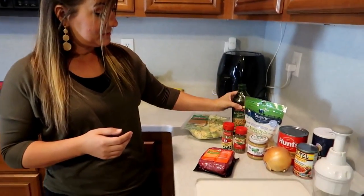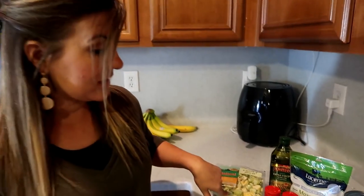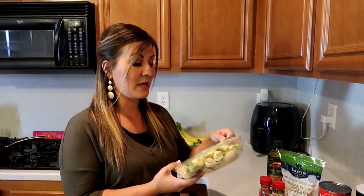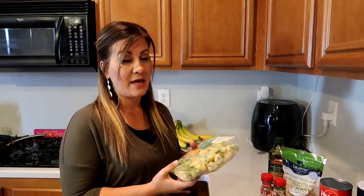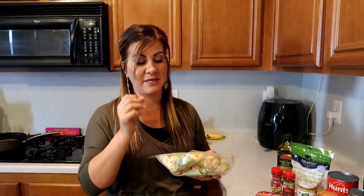Is that bag going to feed our whole family? Considering everything else, yes, because it's not just this. I haven't made this yet, so I'm not sure. But the thing about tortellini, at least this one that I make — it expands. They get big. They fluff out. And I'm sure you've made tortellini before, but they should feed our family of seven.